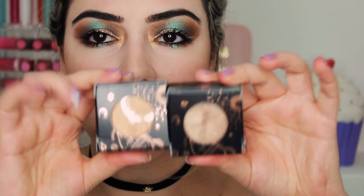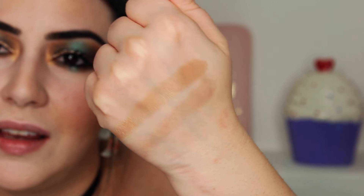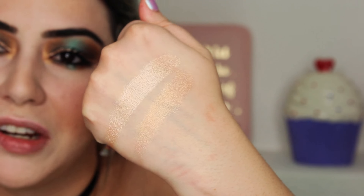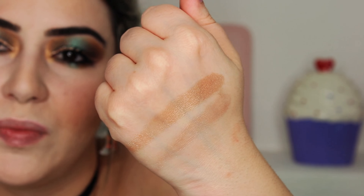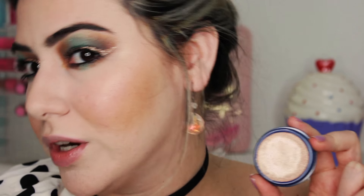There are two different highlights: one is called Fire and the other one is called On the Cusp. Both colors are definitely way darker than my skin tone, so I felt like neither would work. But the color On the Cusp definitely worked — you can see it gave me a very nice highlight.